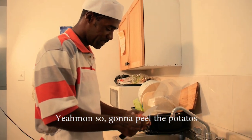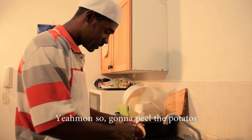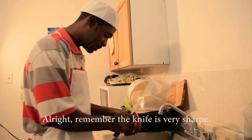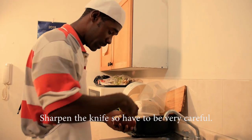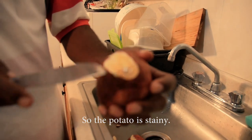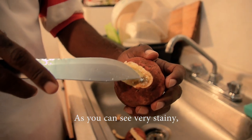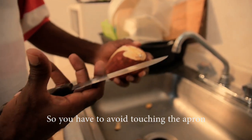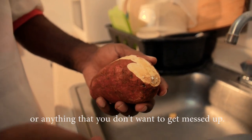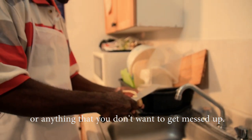So we're gonna peel the potatoes. Remember the knife is very sharp, so you have to be very careful. The potato is very staining, as you can see, so you have to avoid touching your apron with your hands or anything you don't want to get messed up.